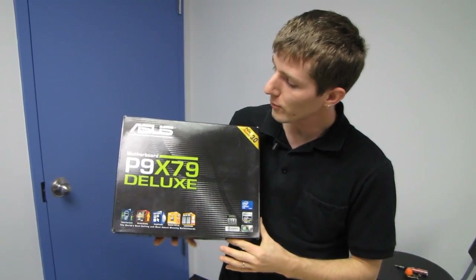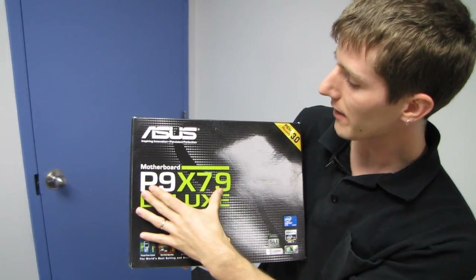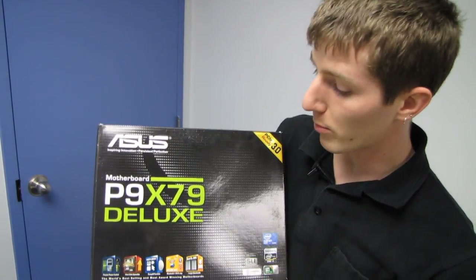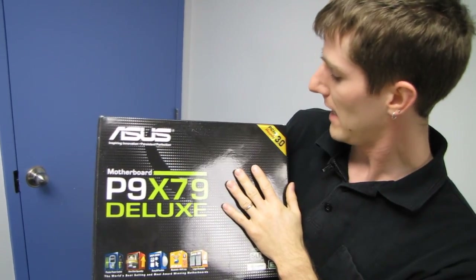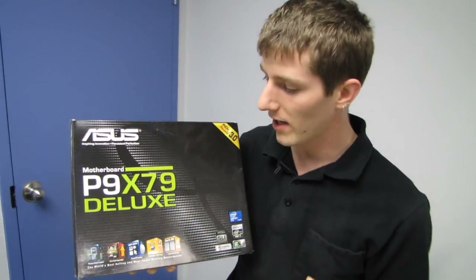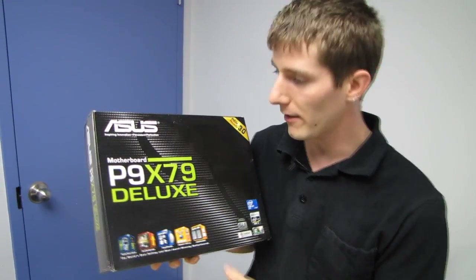Welcome to my unboxing of the ASUS P9X79 Deluxe. Out of their non-Sabertooth and non-Republic of Gamers boards, this is the highest end — a fully loaded X79 board with all of the standard X79 features as well as some more unique ASUS ones.